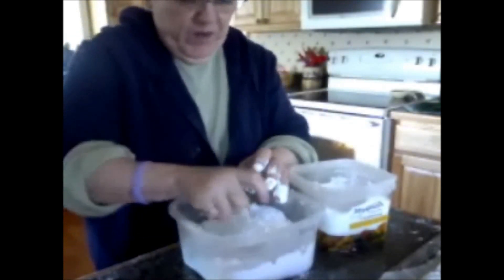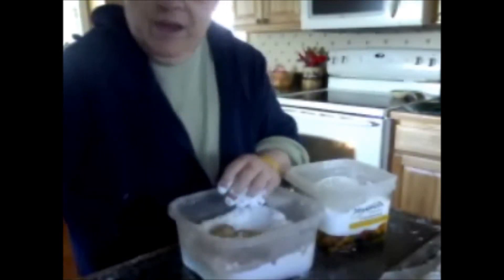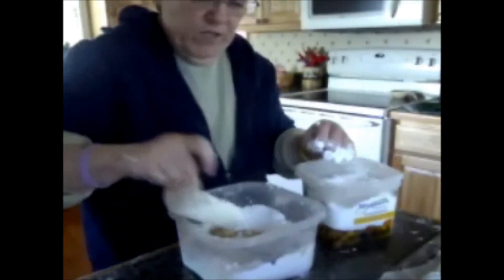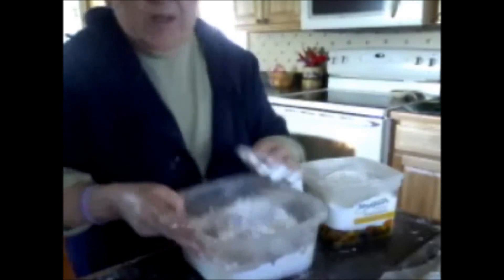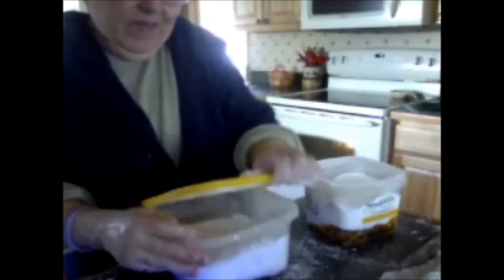Always take out a little bit at a time. When you get through with this, the only thing you have to do is sift the confectionary sugar out and reuse it for anything else — it doesn't flavor it or anything. Just if there are little cookie crumbles, that's why you're sifting it. Put the lid over top of it and shake it while it's still warm and hot. It got all over me again!